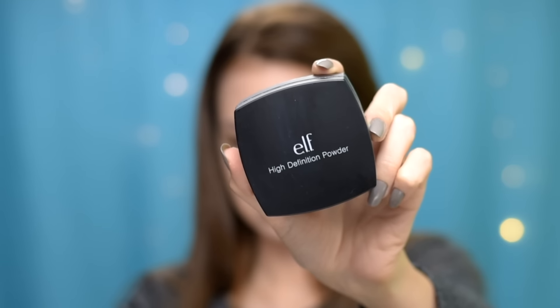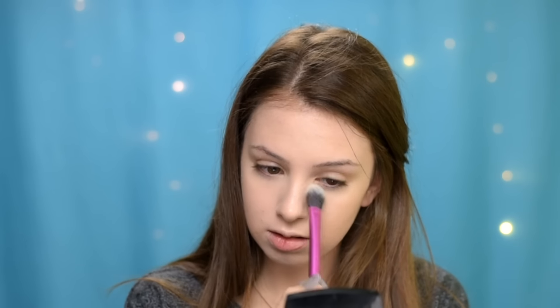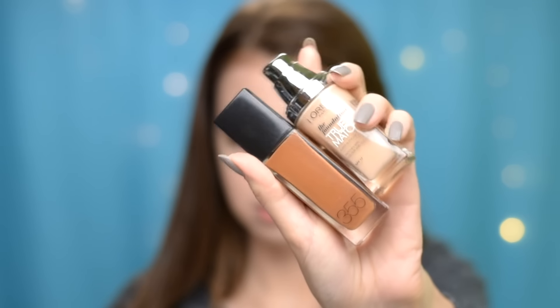I'm setting my under eye with my ELF High Definition Powder in Sheer. Then for contour, I'm mixing my L'Oreal True Match in shade C2 and my Fit Me Foundation in shade 355.